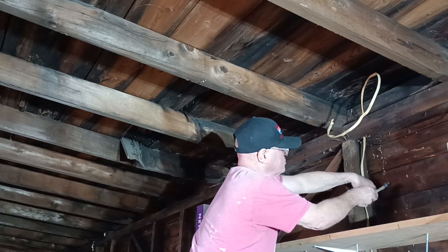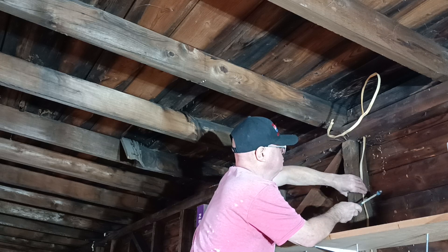Staple on the middle of the stud so that the sheetrock screw doesn't hit the wire when they're sheetrocking.